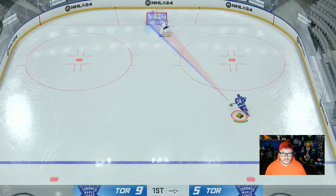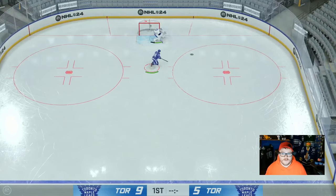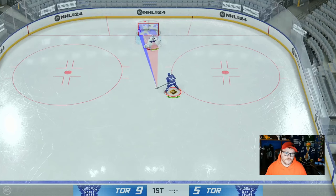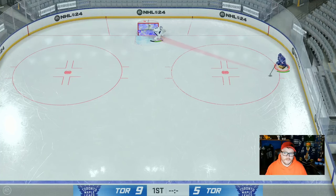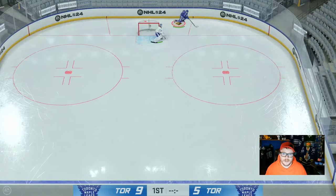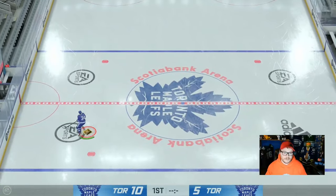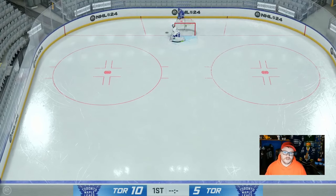You can use it in tight situations where you're cutting across and you just want to get it around the goalie if you're in traffic. Say you're at the hash marks — we know that play where you cut straight out and rip it far side. But if you're playing an opponent that's shutting you down and won't let you cut out, maybe instead of cutting out you do a one-hand tuck. That's how you use it to your advantage — it's a little different and it throws your opponent off.